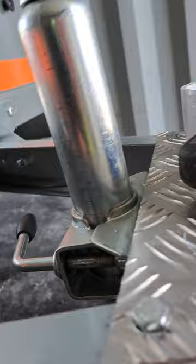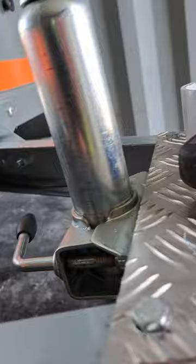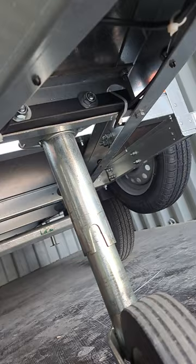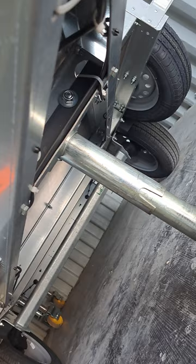What I've done is bolted some angle iron to it with the original bolts and the jockey wheel bracket to strengthen it at the bottom.